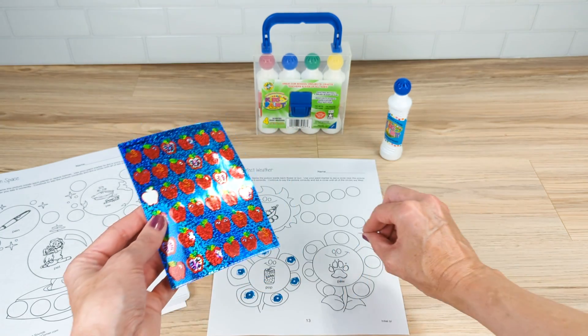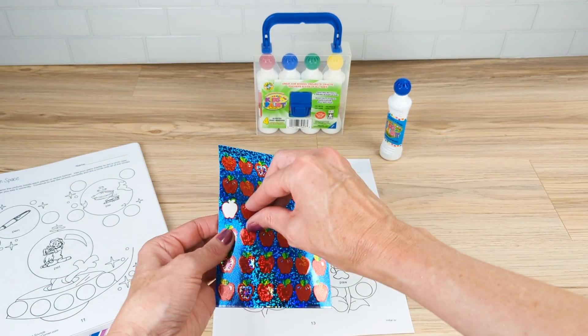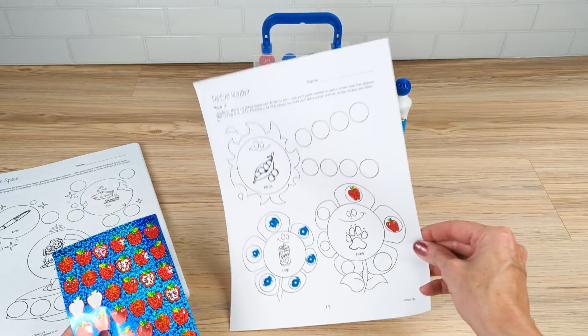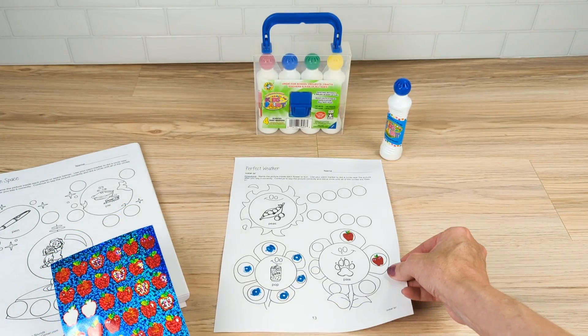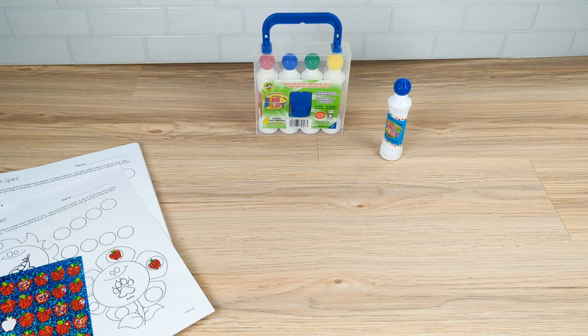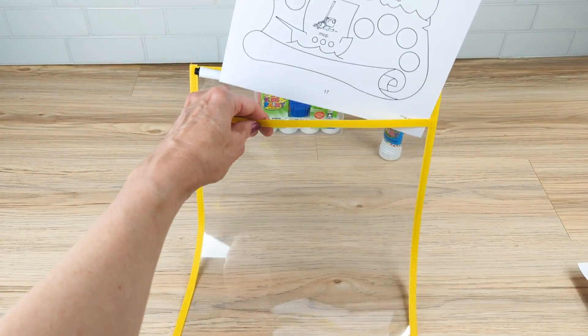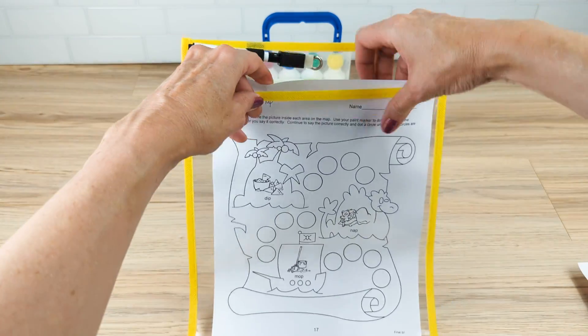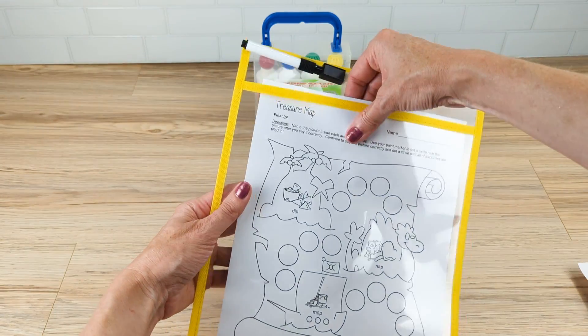This depends on how many repetitions you need per therapy session. Alternatively, you can use stickers as the motivational component. As you can see here, anything the student can put inside these small circles can be used — your imagination is ultimately the limit.